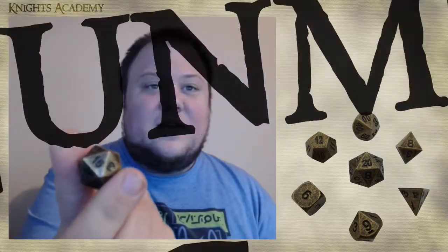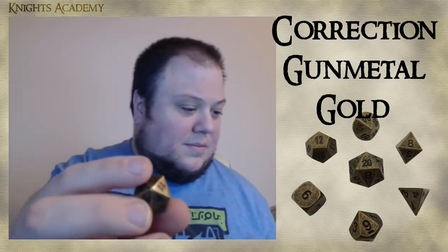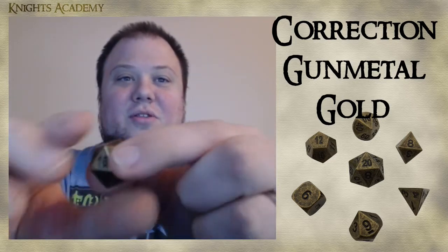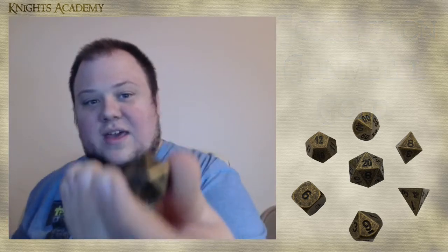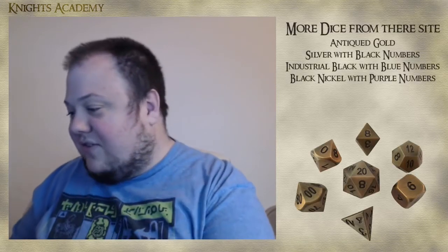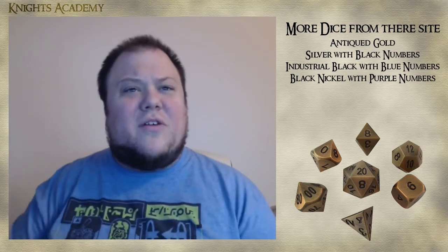I also got the antiqued gold set — just look at the quality, it is absolutely gorgeous. The whole set is like that, still very hefty, and it just feels good. I've always loved rolling a fistful of dice, but rolling a fistful of these is just going to feel so satisfying.